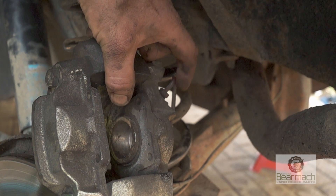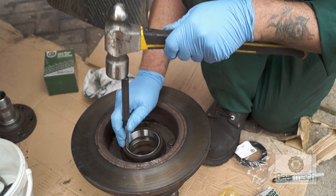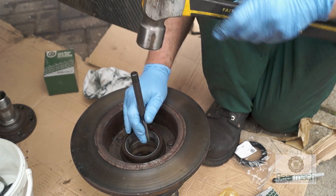The next thing we've got to do is rectify this brake pipe fault. We'll be covering all the defects that we found on this vehicle in more depth, and tutorials will show you how to do things. So stay tuned.